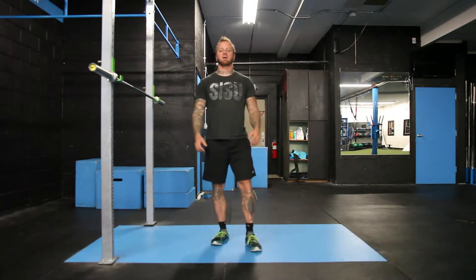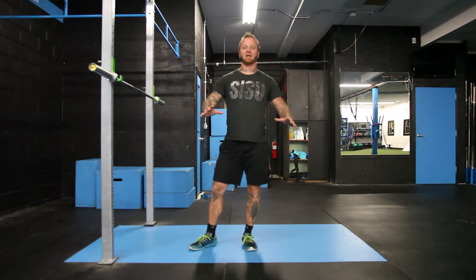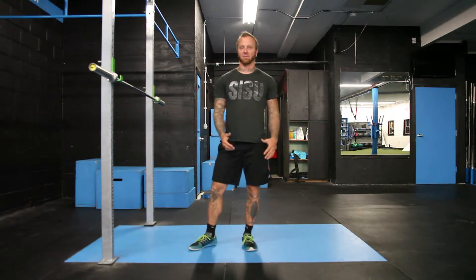Hey, what's up? Ryan Sansusi, Hardline Fit, hardlinefit.com. I'm going to go with a front rack hold. This is probably one of your most foundational movements that lead up to a variation in a variety of tons of different movements.